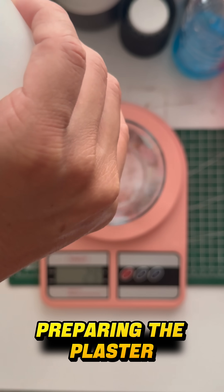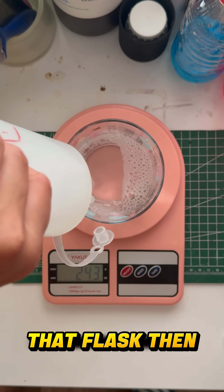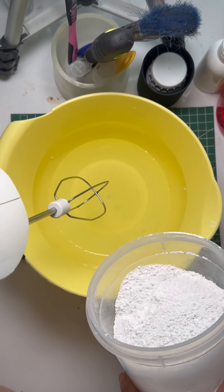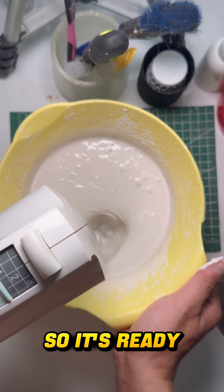It begins with preparing the plaster mix and pouring it around the model to create the flask. That flask then spends about 12 hours in the furnace. This step makes the plaster strong enough and clears out the inside so it's ready for casting.